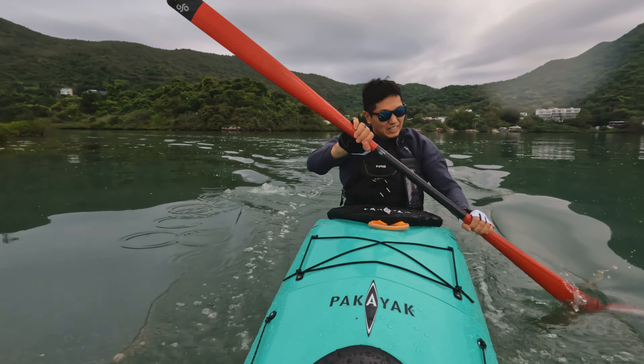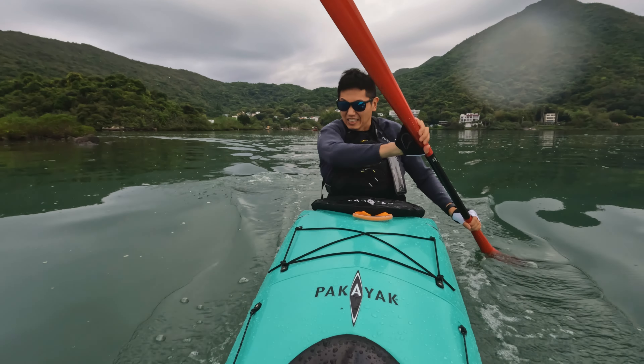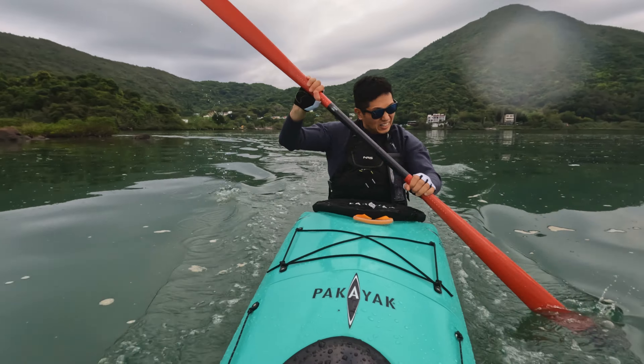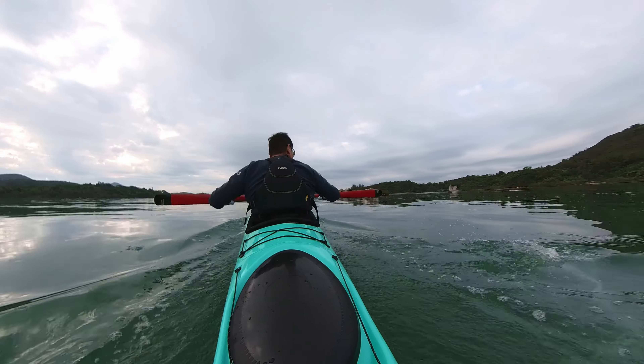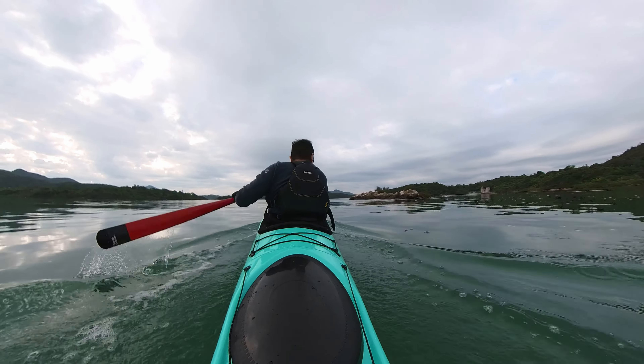Euroblades also come in many different sizes and shapes and can be feathered. In this video I'm using a low-angle Euroblade, which is slimmer and longer with slightly less surface area than high-angle blades. Low-angle Euroblades are more commonly used for touring as it's a more relaxed style of paddling. The high-angle blade is more commonly used for sprints and rough water kayaking due to its high power and reactivity — so if I had used that for this test I definitely would have gone faster. With the Greenland paddle you have thin, narrow blades where you push less water per stroke but do more strokes compared to the Euroblade, meaning less pressure on your shoulders and arms — which is why people tend to use it for touring.